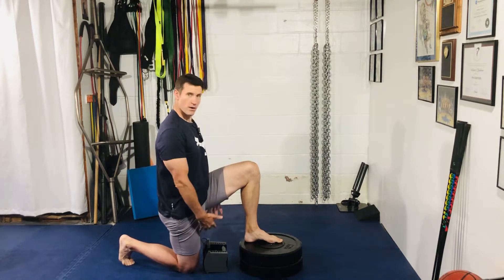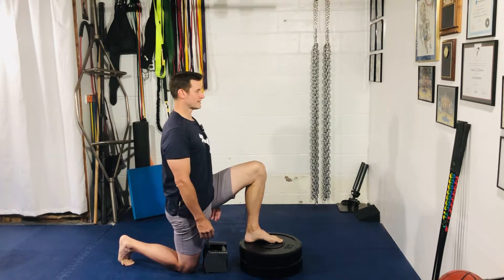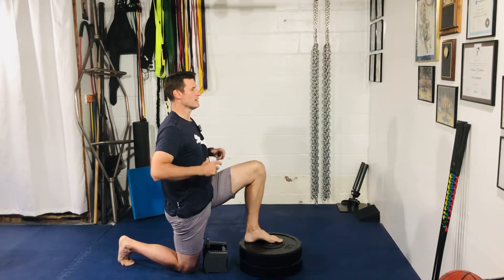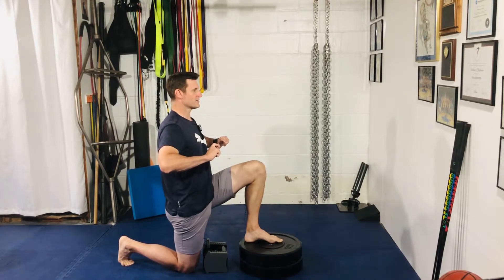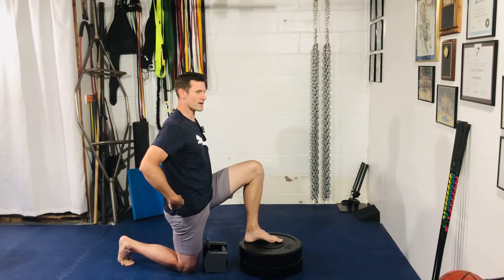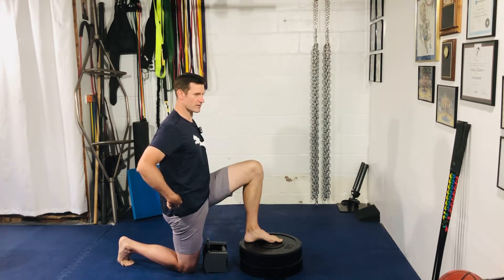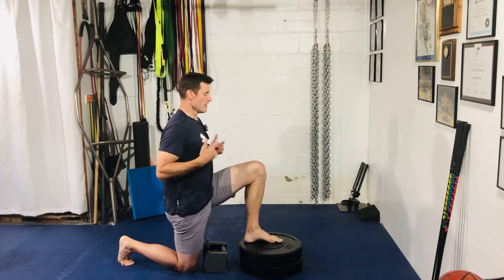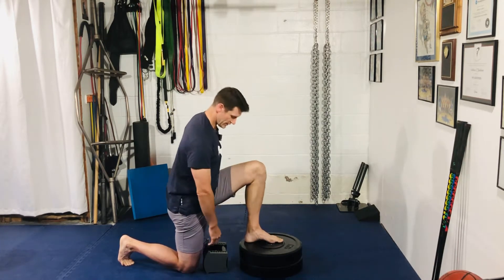Grab whatever you're using, slight double chin, big breath in, exhale, and just think about pulling the bottom rib cage — scooping them down and back towards your spine. That will naturally give you a little bit of a posterior pelvic tilt; it's very subtle, that's all we really want. From there, three quarters of your weight is on that front foot.